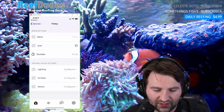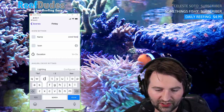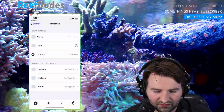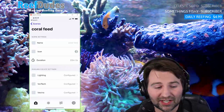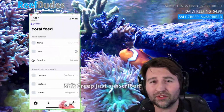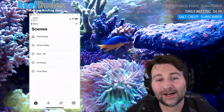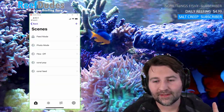Here's a secondary feed mode — I'll call it 'coral feed,' set the duration to 20 minutes, and there you go. In just a couple of seconds I programmed a secondary feed mode. When I hit coral feed, it's going to put my Vortex up to 15 percent. You can do really easy programming like this. And yes — it's going to be 100% free.